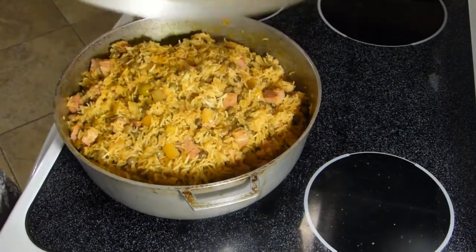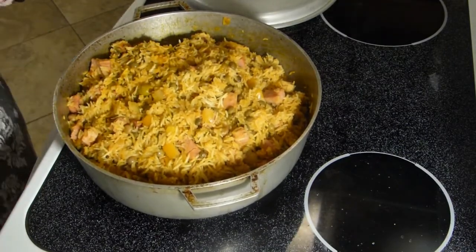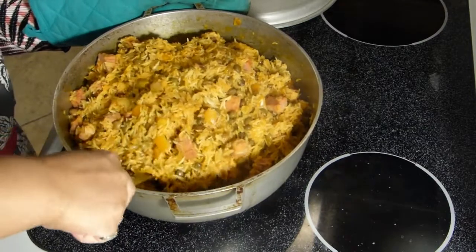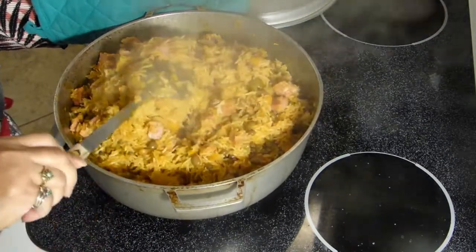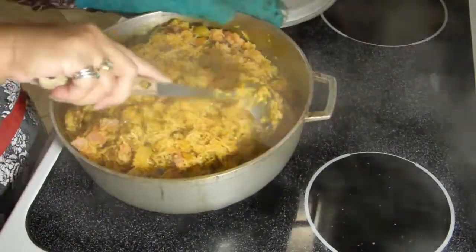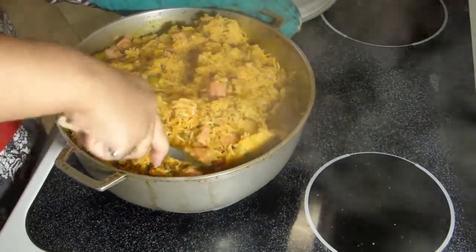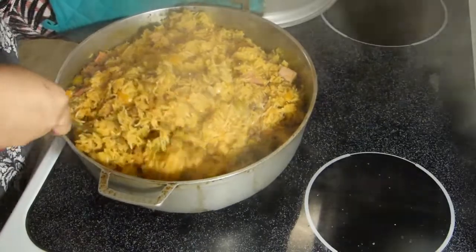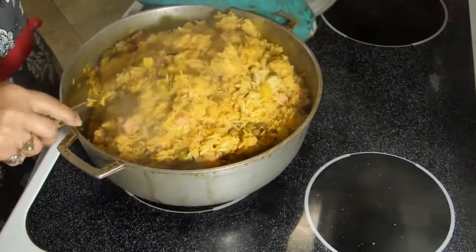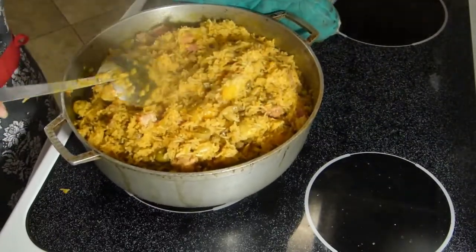I have it simmering on a very low heat. Let's check it — it's almost there. Just a little more time and our rice and pigeon peas will be done: arroz con gandules with ham.